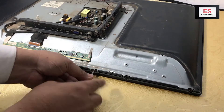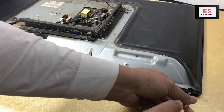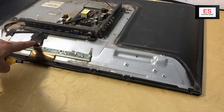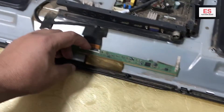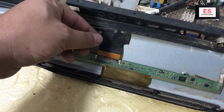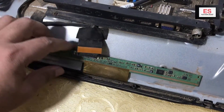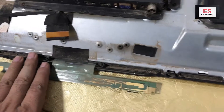Next step is to remove the front bezel screws with a small Phillips screwdriver. Then we will detach its LVDS cable from the scaler PCB and remove any tape or lock stick to the scaler. Make sure your scaler PCB is free from the assembly.